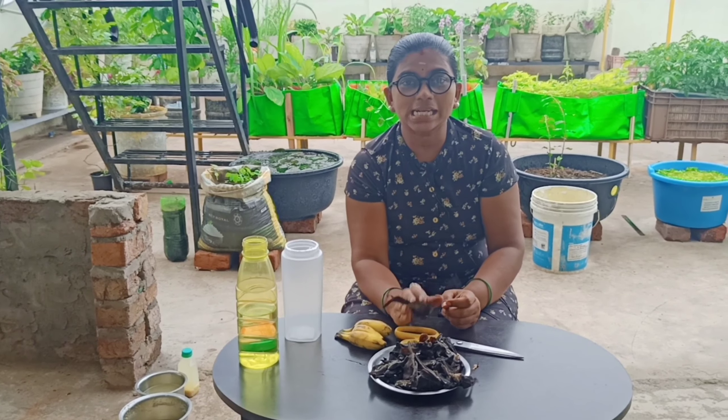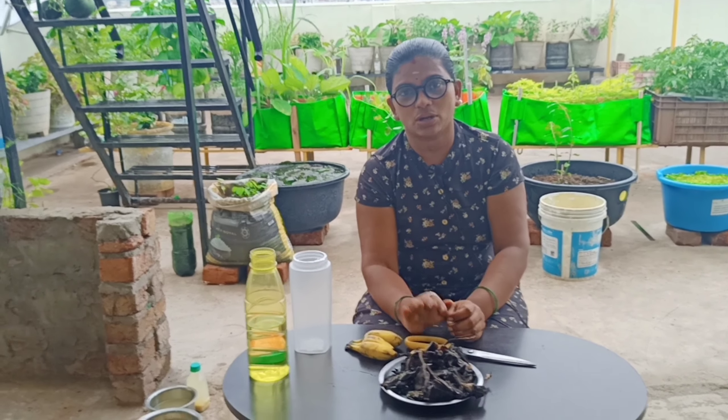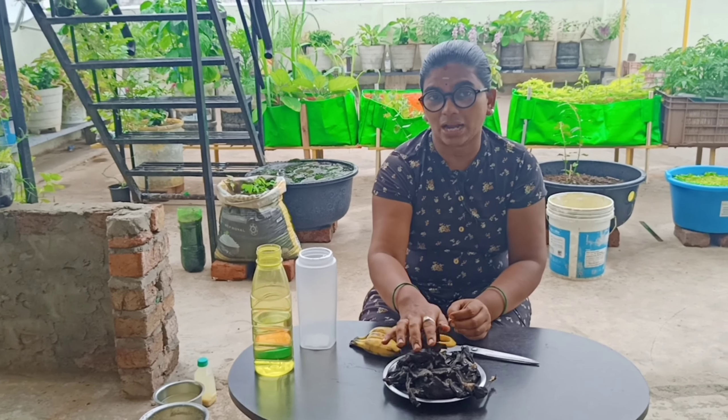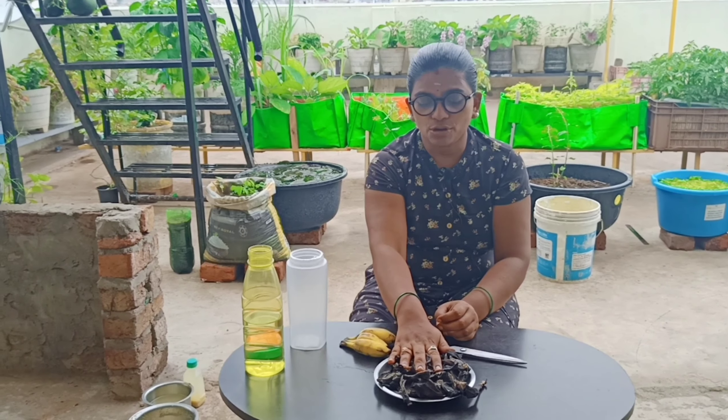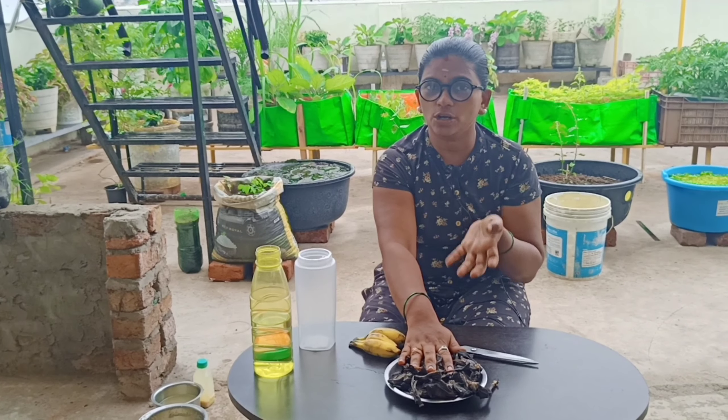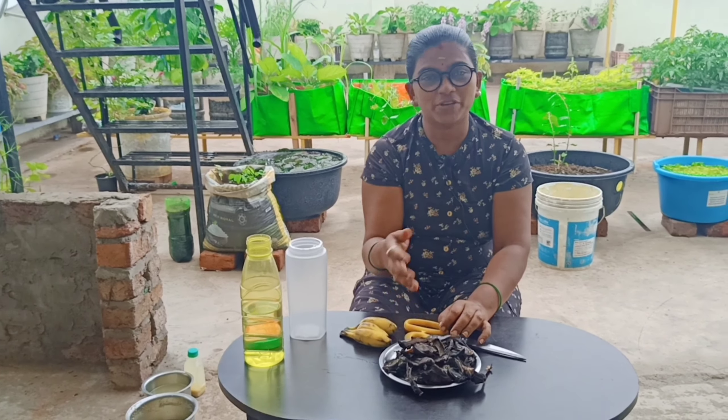I am going to talk about a liquid fertilizer made from banana peel. This liquid fertilizer is very useful for plants — it gives them a lot of boost.